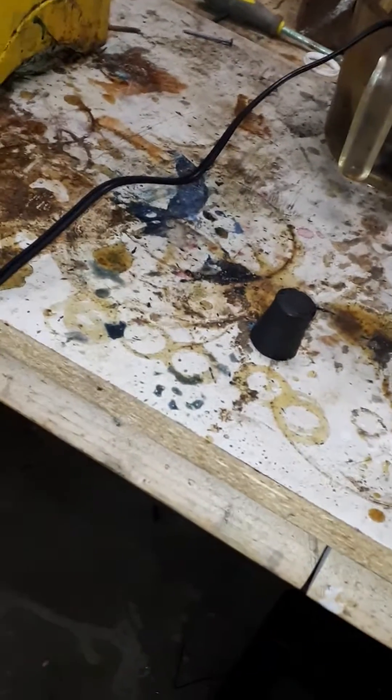I'll let it heat up, but I don't think this is working. Titanium oxide is very hard to dissolve. It just breaks down into crumbles and then falls back into the solution. So this is a very difficult thing to work with.